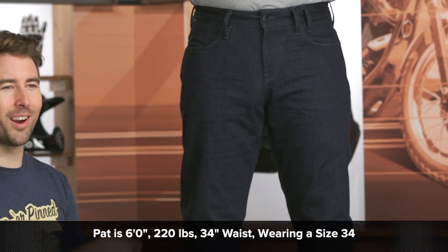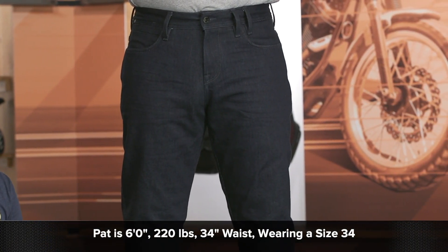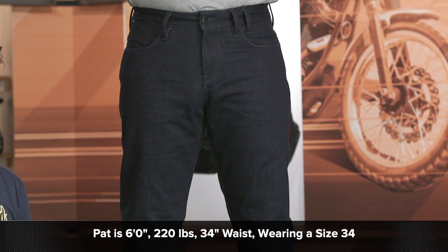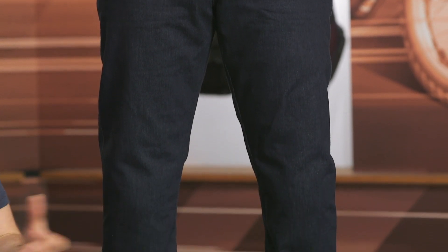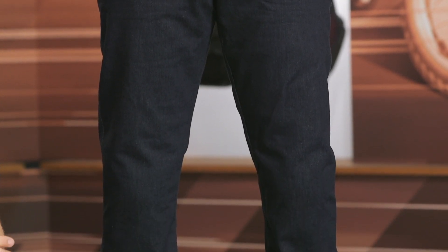So speaking of a person, we've got Pat up here. He is about 6 feet tall, 220 pounds, with a 34-inch waist. He typically wears a size 34 to a size 36 in most of his riding pants and riding jeans. He is currently wearing a size 34 in these riding jeans right now and they are fitting him spot on, certainly fitting true to what that sizing chart is going to recommend.